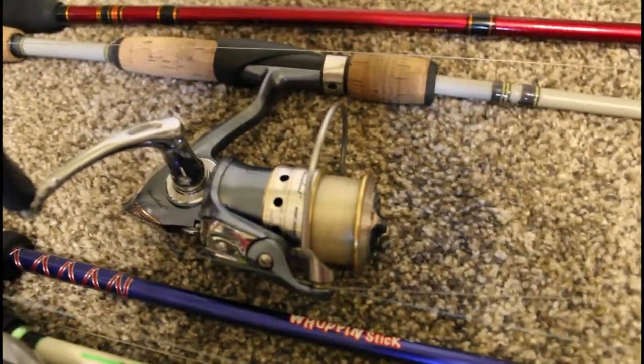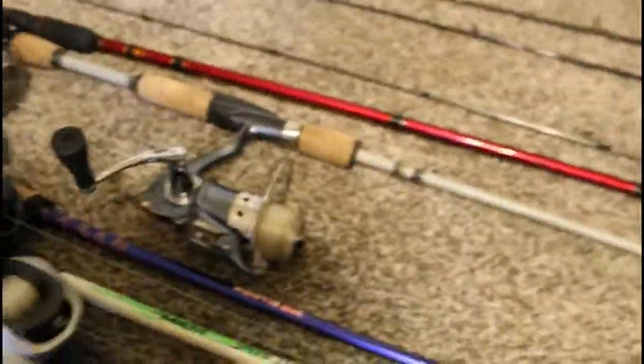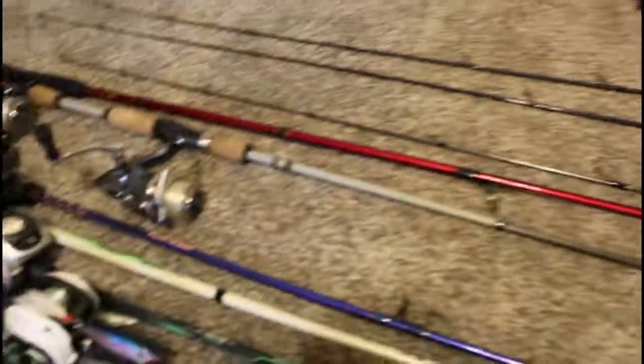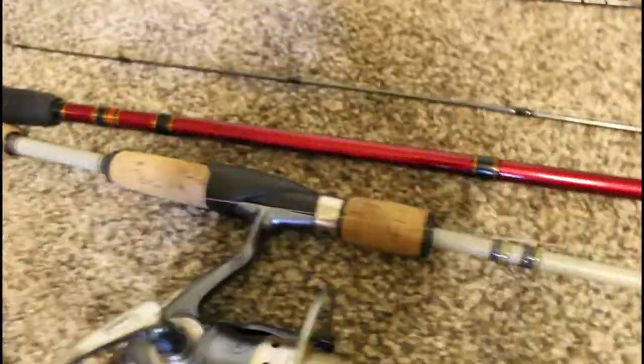It's got a Pflueger President reel on there and I use it for drop shot. I know I should switch it to braid but I just don't want to buy braid right now. Here's my other crankbait trolling rod with a Daiwa Shock reel on an old Bass Pro Shop Stampede rod.